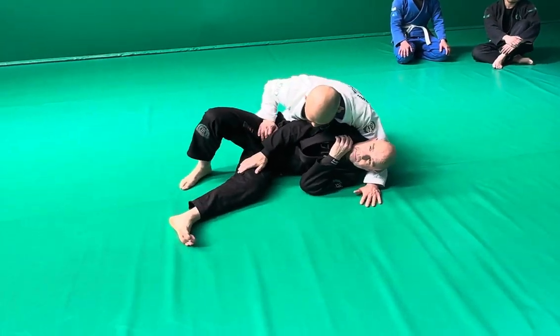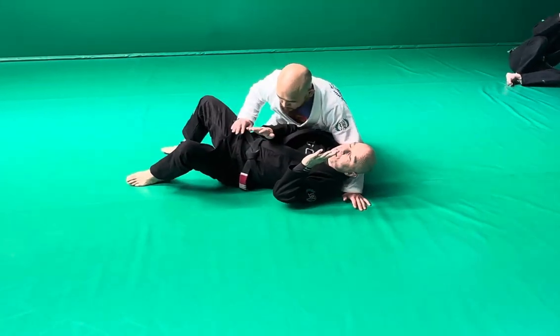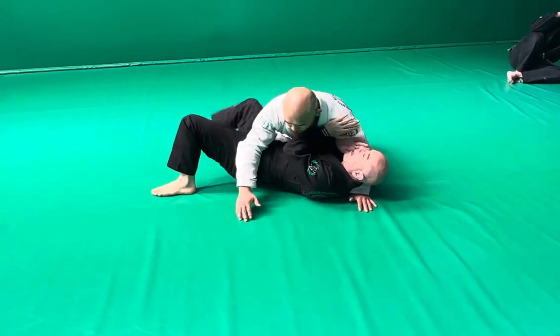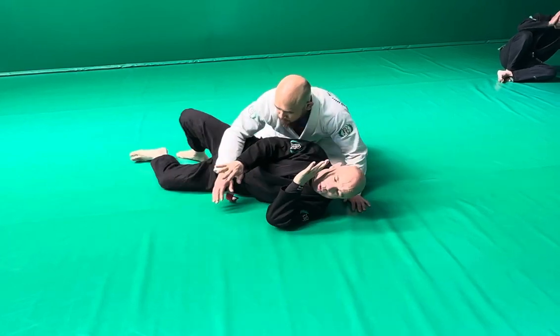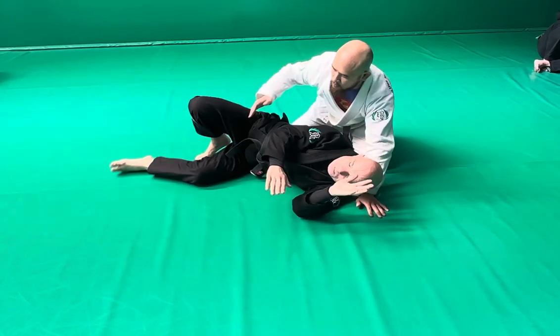We're starting here where he passed my guard, and we always talk about never turn your back. I always want to turn in and get a guard back, and that's correct. Because if I turn away without a defence, I'm going to give up position — it's all bad.